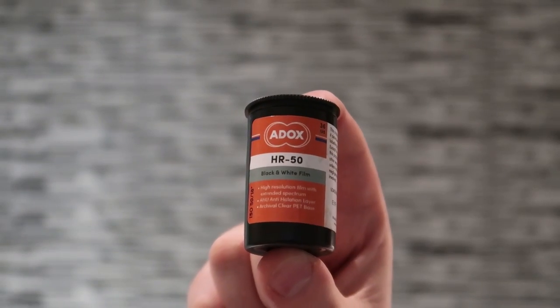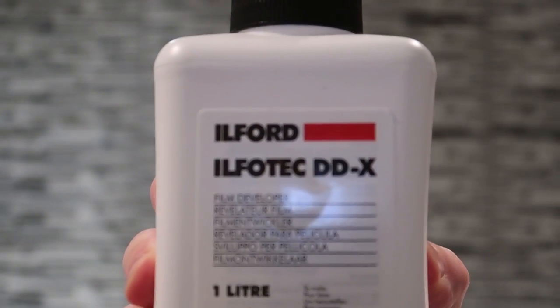Hi guys, so today we are going to develop a roll of Adox HR 50 with Ilford's Ilfotec DDX. Let's get started.